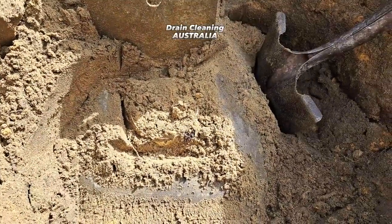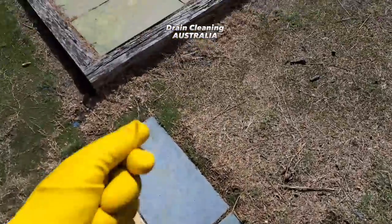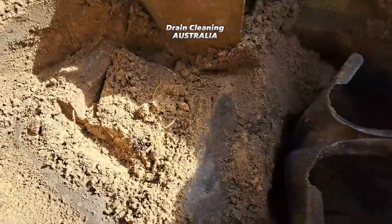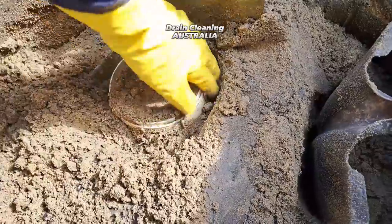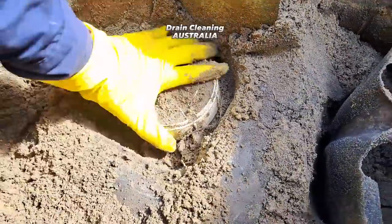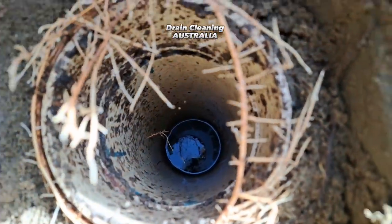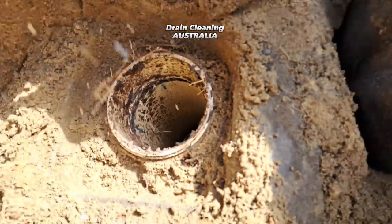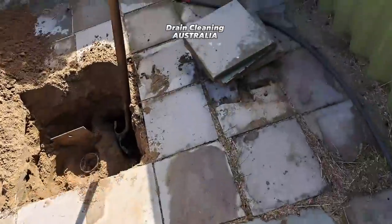Literally three minutes of digging is all it took. Big Bird yellow gloves are on again — still running the 2XLs due to a supply shortage in Western Australia. We'll lift this inspection cap off here — this is where the property sewer connects to the council sewer. Take the cap off and you can see you shouldn't see water down the bottom. There's water there, and obviously by the tree roots visible here, there's a big issue.